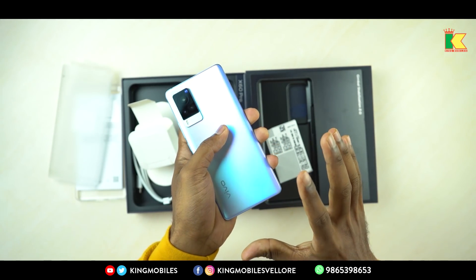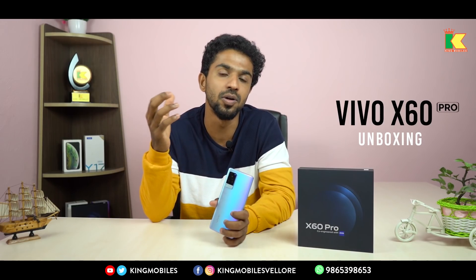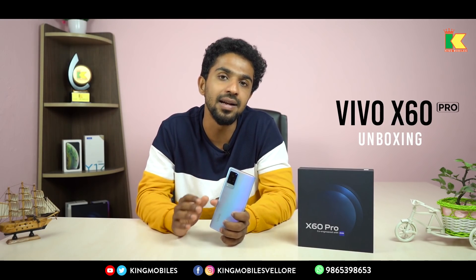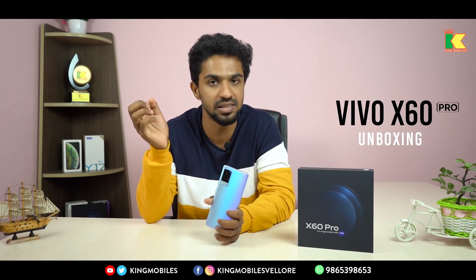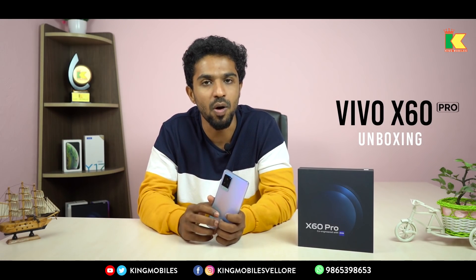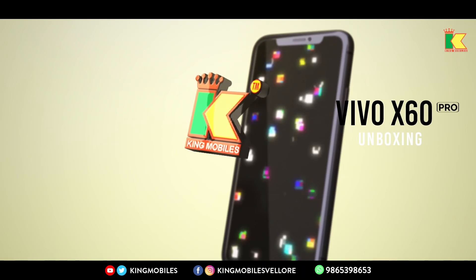All features are positive — starting from its appearance, processor, memory, and RAM. The Vivo X60 Pro comes in two attractive colors: Shimmering Blue and Midnight Black. It has 12GB RAM and 256GB storage. The price is 49,991. All variants are available at our Kingmobile store. If you like this video, comment, share, and subscribe to our Kingmobile channel for new unboxing videos and mobile reviews. Until then, bye from DK. Thank you.